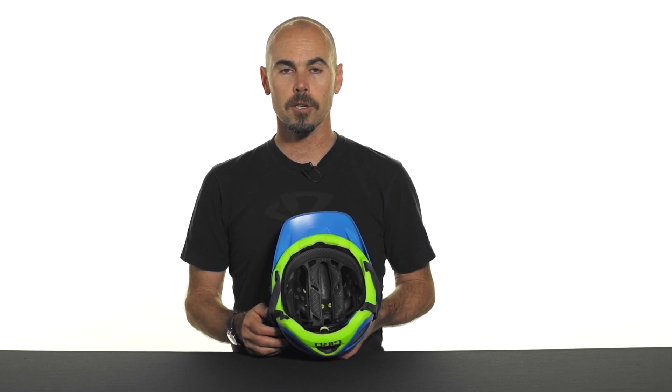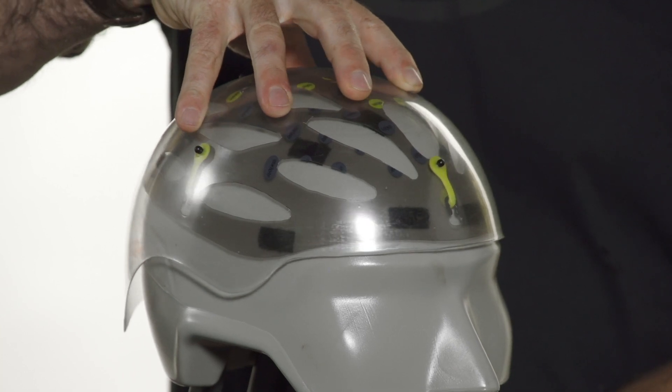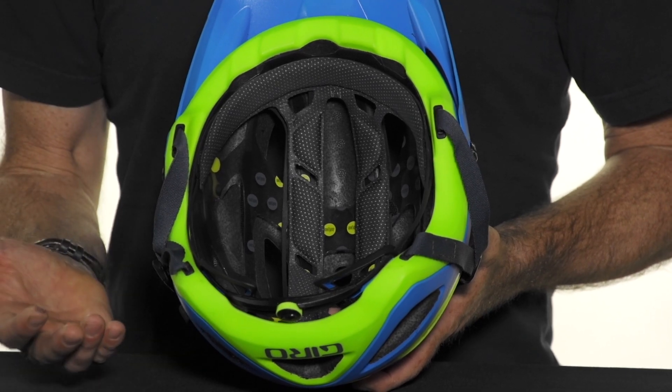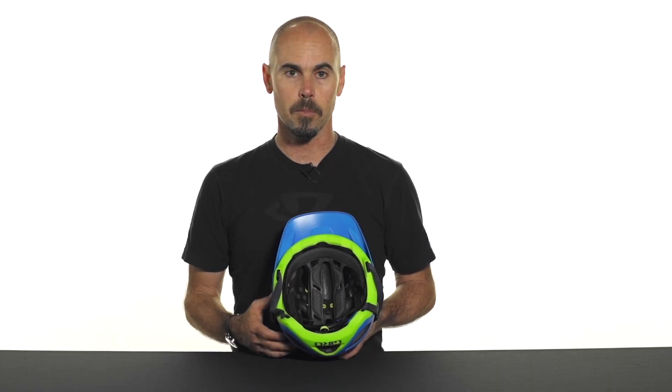This helmet incorporates MIPS technology, the multi-directional impact protection system. MIPS provides an added measure of protection in certain impacts by allowing the helmet to move independently, which redirects energy. This can enhance the protective capability of the helmet in certain impacts.